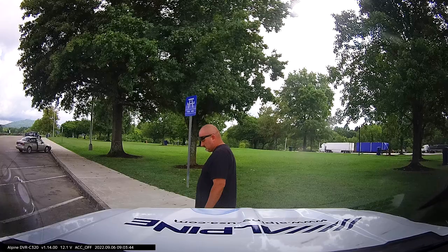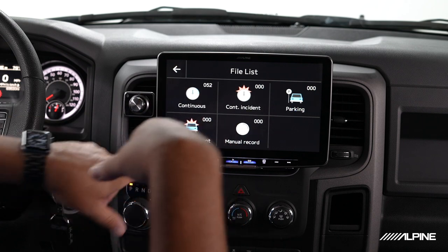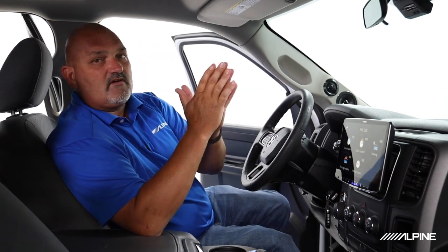It has a parking mode, so it records while the vehicle is parked. Don't worry — it's not going to kill your battery. Once your battery gets to a certain voltage, it will stop recording, and it uses very low voltage in that mode, protecting the vehicle. You can see if anyone tampers with the vehicle or if there's a collision around it, and pull that up in the parking incident bucket. Any incident while parked takes 10 seconds before and 10 seconds after and saves it in that bucket.